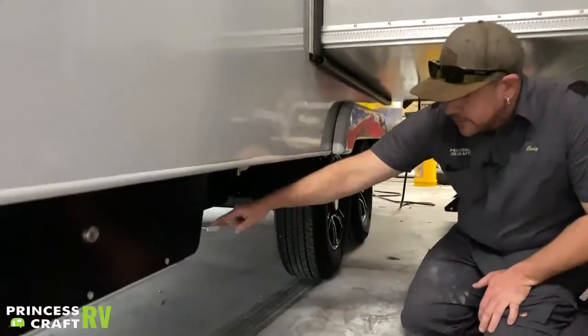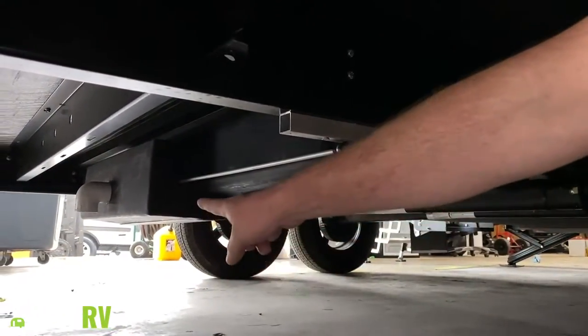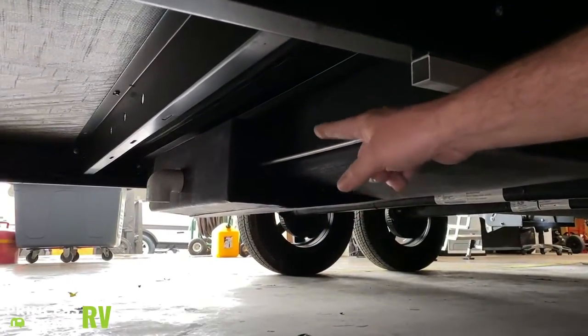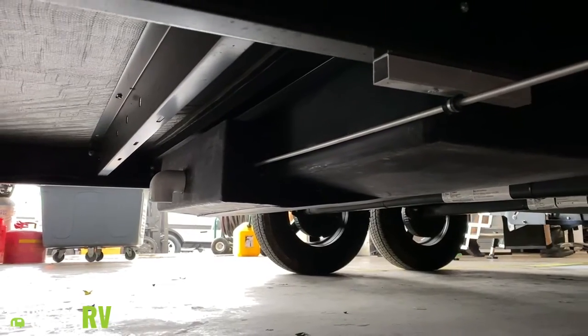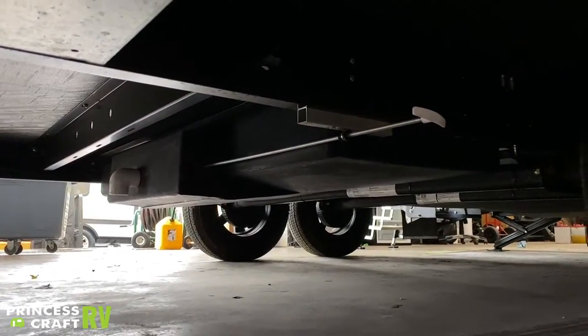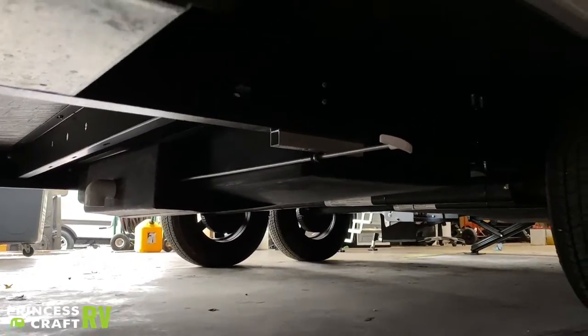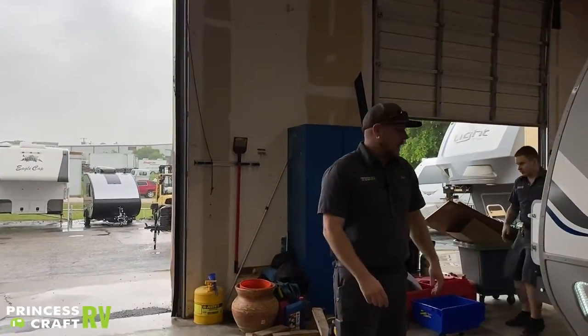Just behind that storage, underneath the trailer, we have a dump handle — this is actually for your fresh water dump. You'll see that white 90-degree turn, that's where it dumps out. It's a gate valve so it dumps really quickly instead of the little trickle that a lot of fresh water tanks do. Let's move over to the door side of the trailer.